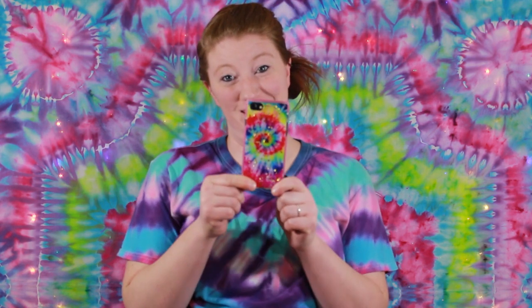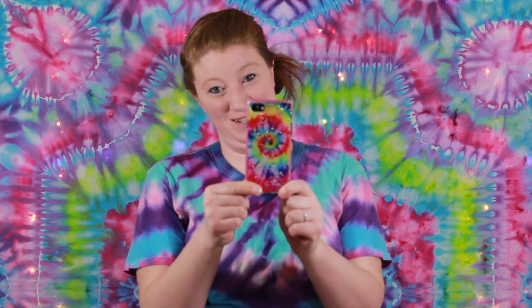Hey everybody, thanks for coming to Raya's Tie-Dye. I am Raya. We are doing a tapestry today and it's gonna be a full rainbow mandala. Before we do that, I have to show off my phone case — I finally found a tie-dye phone case and I'm so excited about that.